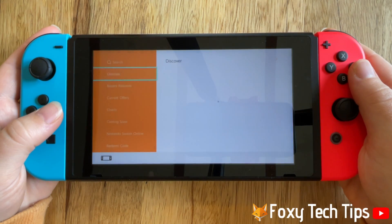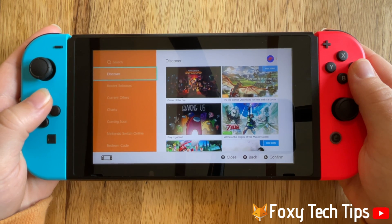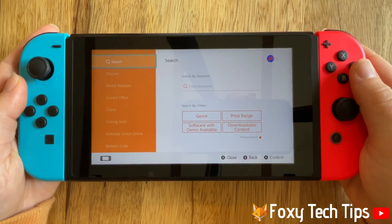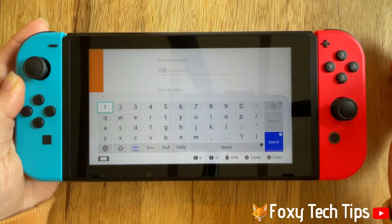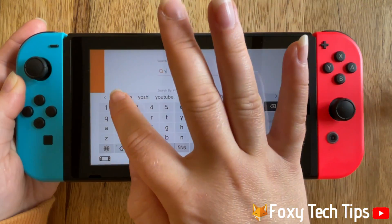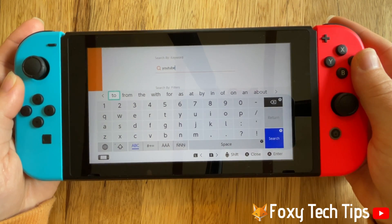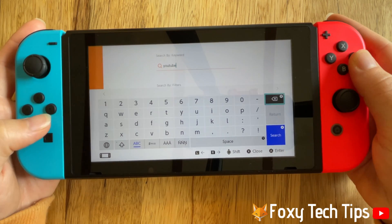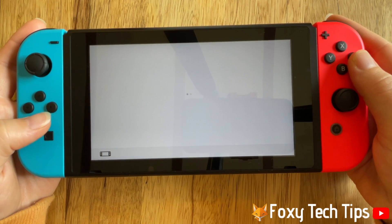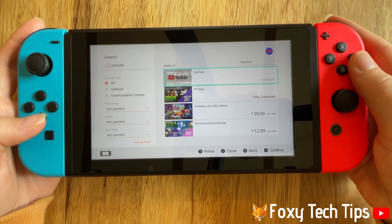Once in the shop, select search from the left sidebar menu, then search for YouTube in the search bar. Select and open YouTube from the list of items.